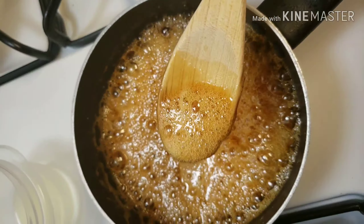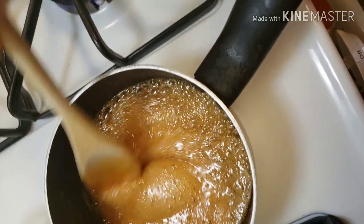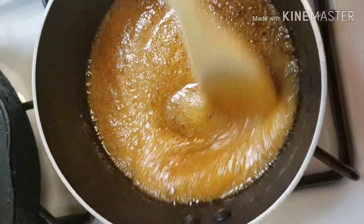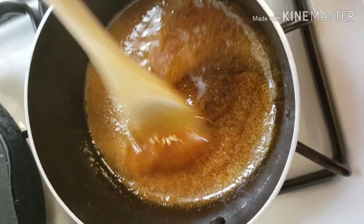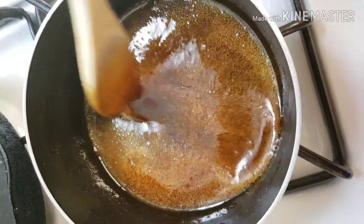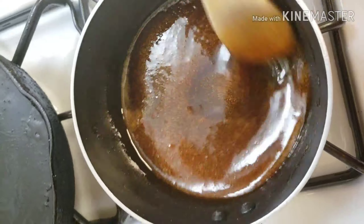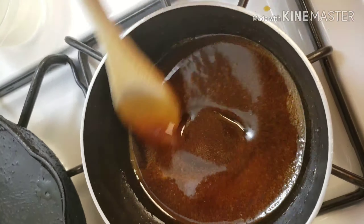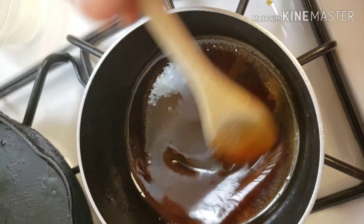Let me take this off the stove. As you can see on my spoon, you can see the color, and because I took it off the burner you can see a little bit more of the color itself. You just want to let it set and cool down, and as it cools you can keep stirring it. I hope I didn't cook it too long, but you can see the foam and bubbles are leaving.